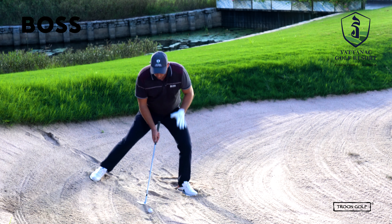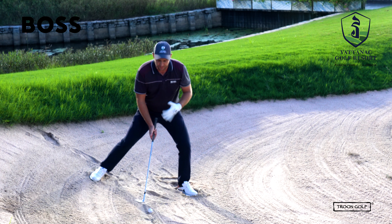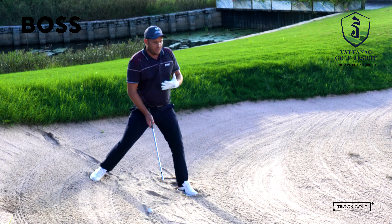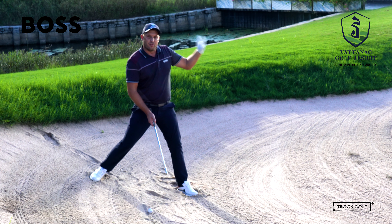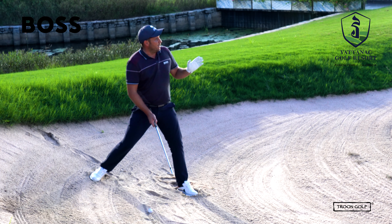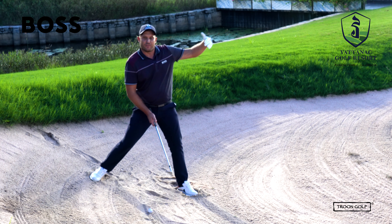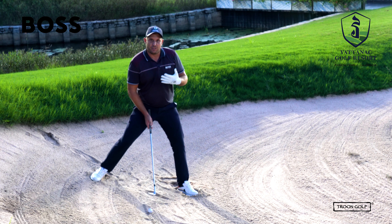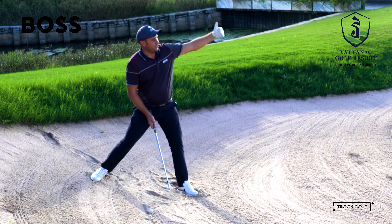Nice wide setup, pretty much all your weight on your left side. Be aware of what's behind you — I have water behind me on this shot so I want to make sure it doesn't go in there. I know it's going to roll out after I hit this, so I'm going to play out to the right a little bit more because I've got more space, and that's just going to ensure that if I don't catch it perfectly I'm not in the water.